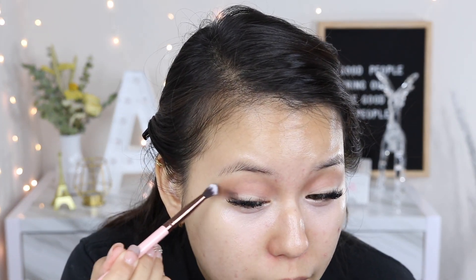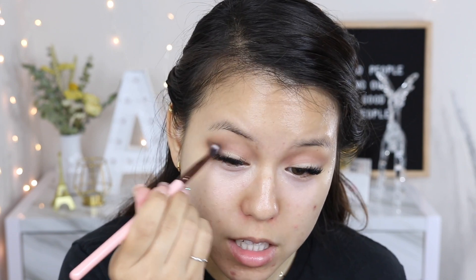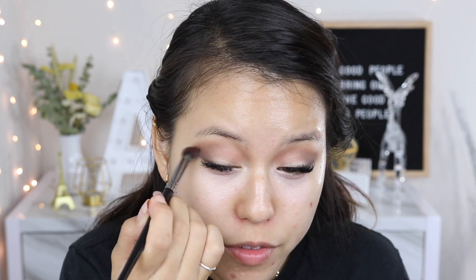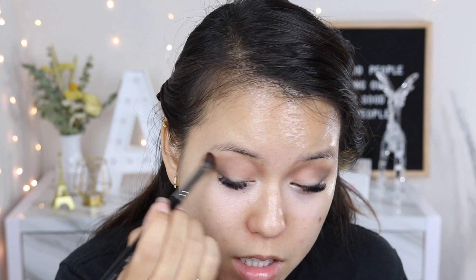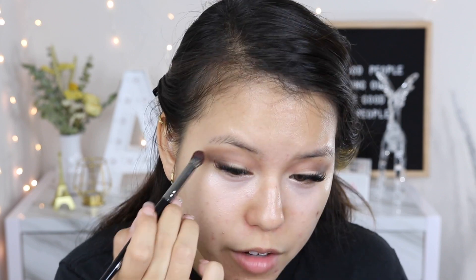Moving on to the darkest shade on the palette — I'm tapping off the excess and placing this mainly on the outside corner of my eye, blending it upward on the outer crease. If it's not perfect we can use concealer to clean it up later. Normally I do my face makeup before eyeshadow, but today since this look involves a lot of color I started with the eyes to avoid fallout on my face. I'm using a clean brush to soften any color that's too pigmented or too dark on the outer corner.